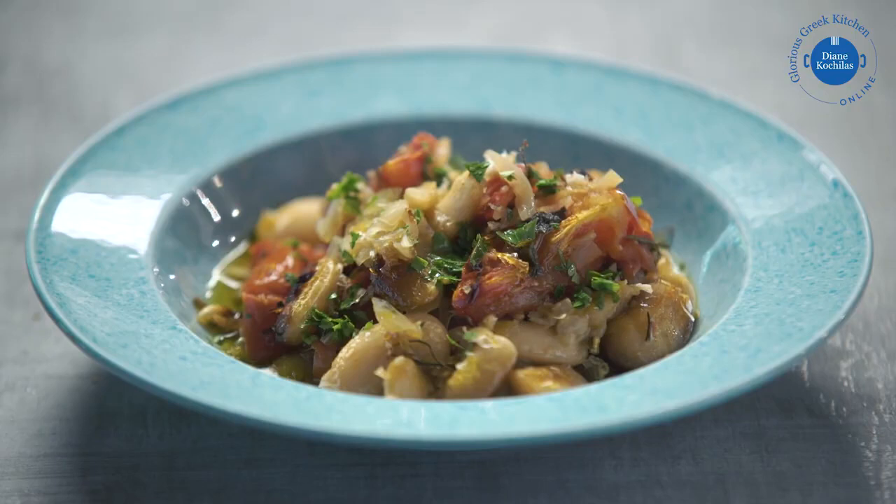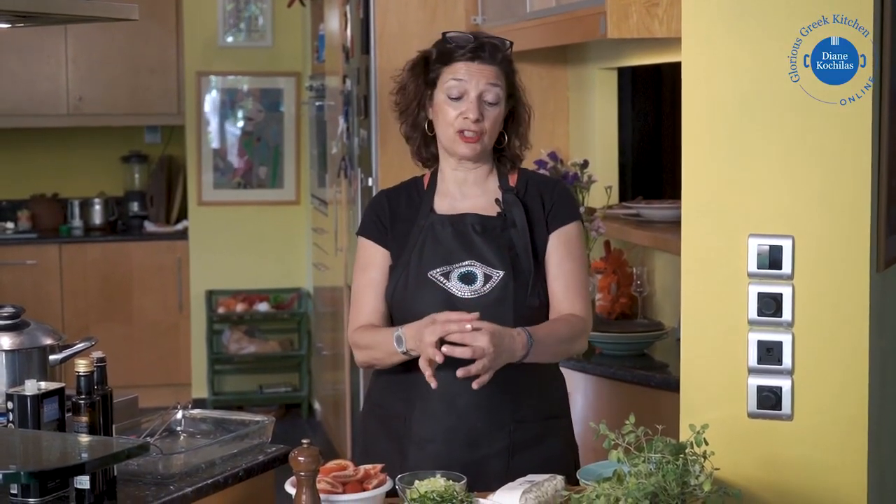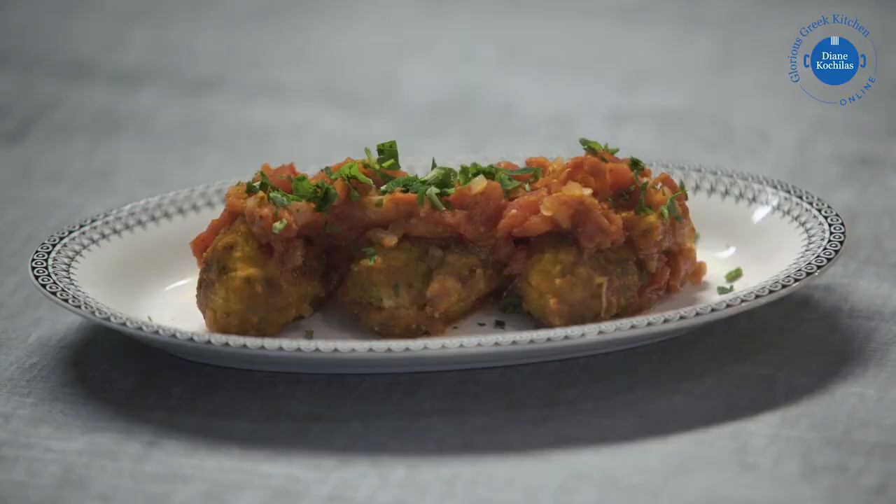So we're making three recipes in this lesson. One is a baked bean dish and we're using Greek giant beans for that. I'm also making an interesting dish with a bean puree — kind of a hummus type of dish, but shaped into little oblong sausage shapes and cooked in a spicy tomato sauce.